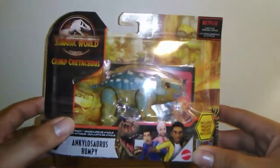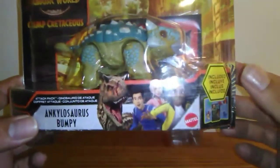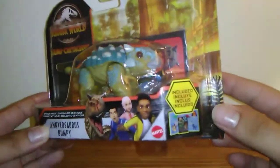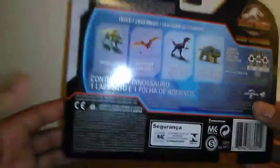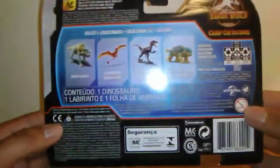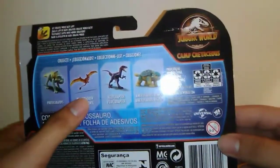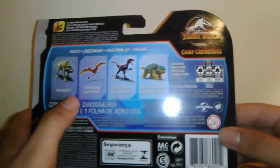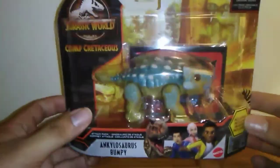There are some futuristic design lines on the packaging. You can see Toro and the campers there as well. Mattel included some stickers and a map, which I'm not really here for — I'm just here for the cute adorable baby Ankylosaurus. The back of the box showcases a Protoceratops repaint, Dimorphodon repaint, Velociraptor repaint, and of course Ankylosaurus Bumpy.